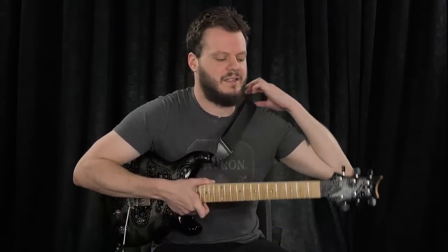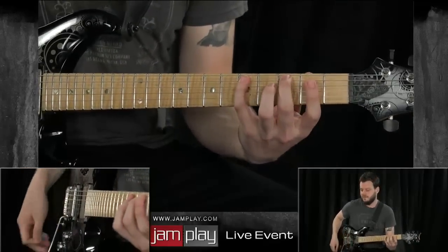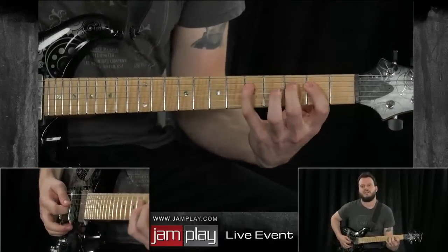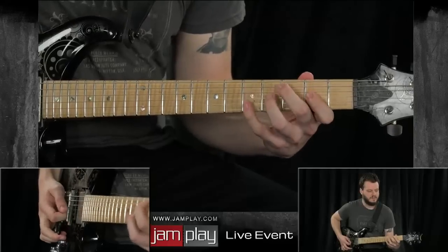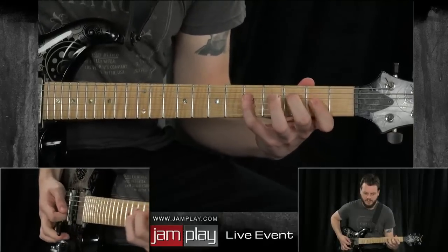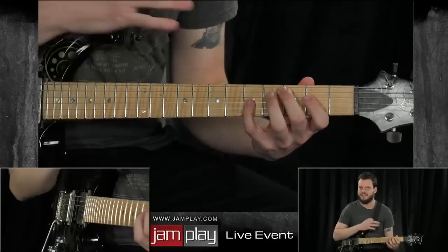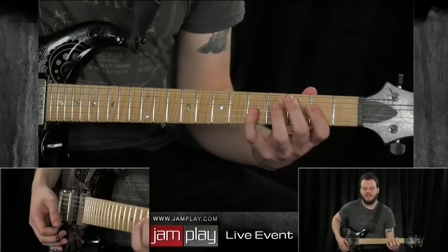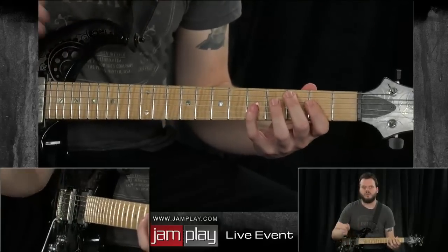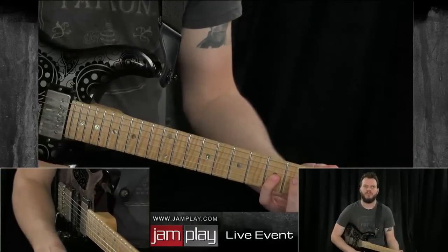If you take a look at example one, we're going to take the regular major scale and do it in around the second, third position. It's going to look something like this — we have two notes on the A string, three notes on the D string, and three notes on the G string. The reason I chose this shape is because it's not just three notes per string. I think that committing to strictly two, three, or four notes per string can hold you back from the musical side of things.